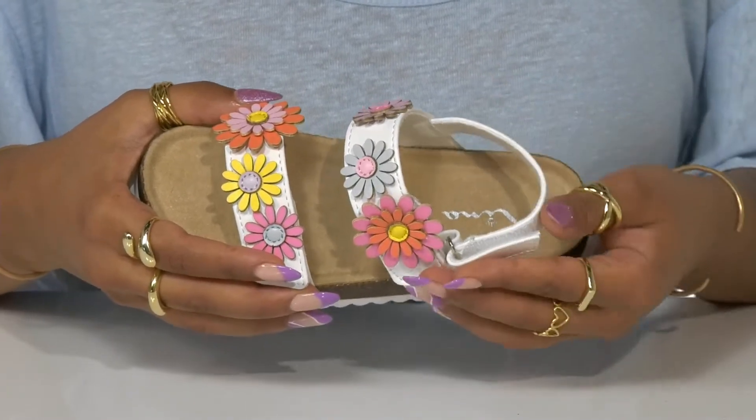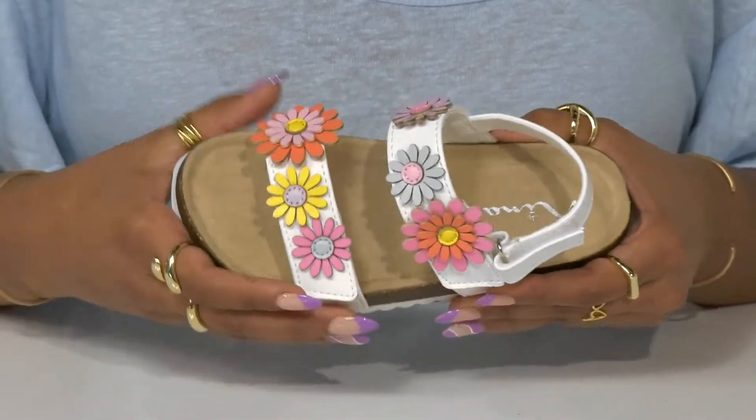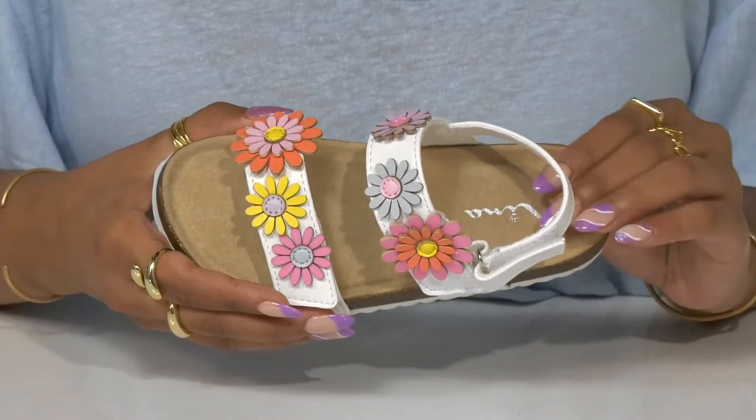Each of those straps, as well as a convenient ankle strap, have hook and loop closures for an adjustable, snug fit. They'll love the feel of the super soft lining and memory foam insole on their little feet.